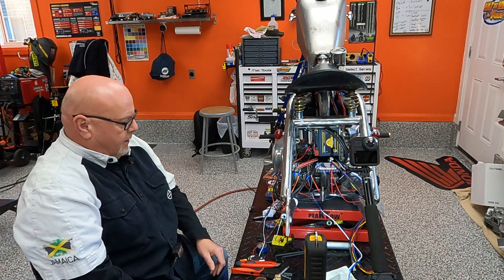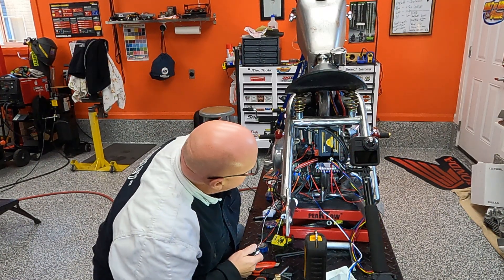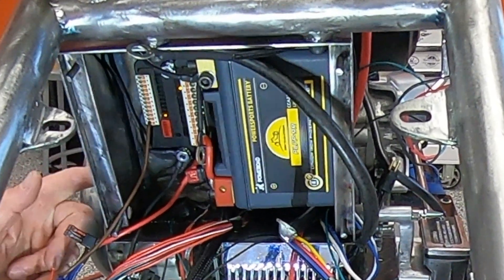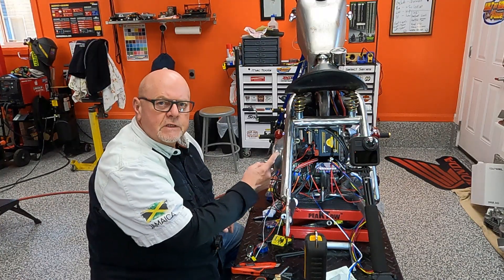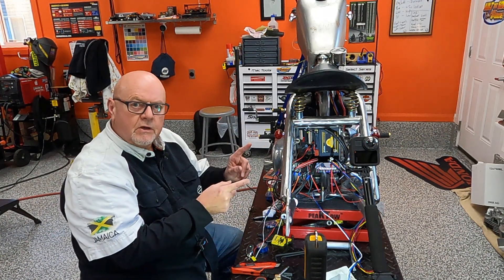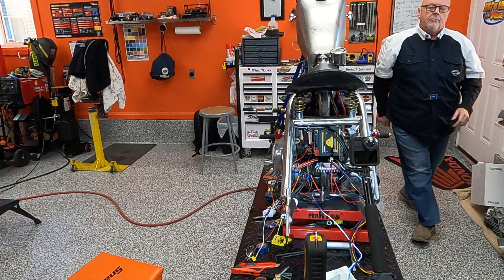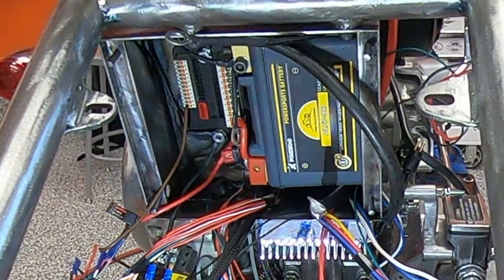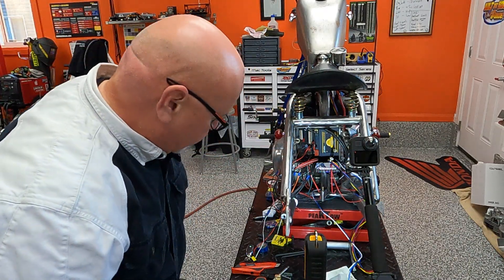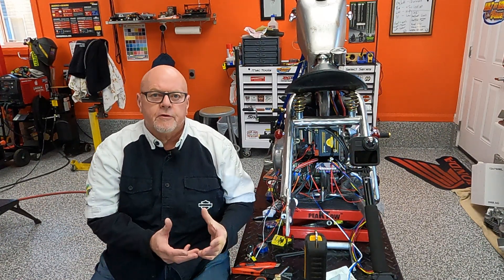I have the Digital Guard Dog fob in manual mode right now. So if I press the fob, I get the green light — I heard it click — and you should have seen the MotoGadget cycle as it powered up. And if I go turn the run-stop off, you should see the lights go out on the MotoGadget. Sure enough, lights are out on the MotoGadget. So this works — this Digital Guard Dog to MotoGadget deal works.